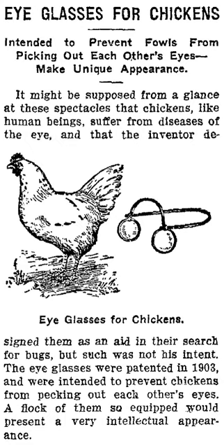When the hen raised her head, as she would during aggression, the lens would swing down giving the hen a red-tinted perception of the environment. Rose-colored contact lenses, rather than eyeglasses, have also been proposed to reduce cannibalism in chickens.